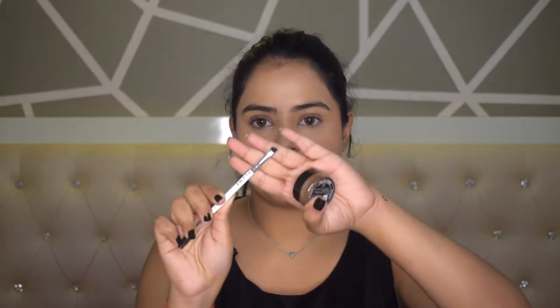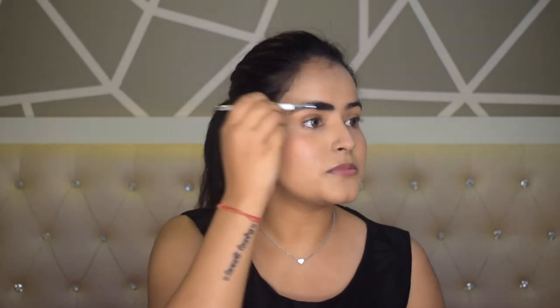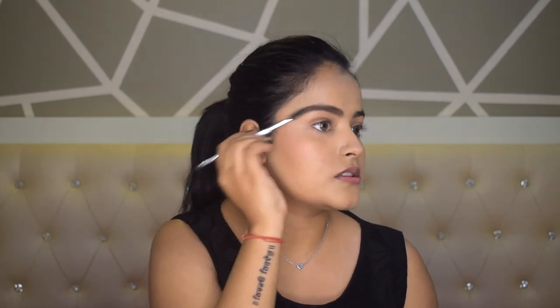Now we are moving on to our eye makeup. First of all I will do my eyebrows. Today I am using a brow pomade and a brush with one angled tip side and one spoolie side. First I will brush my brow hairs upward, then dip my angled brush into the brow pomade and start to line my eyebrows from below, starting a little from the bottom because starting too high makes it very dramatic. I will give vertical strokes for a more natural look, then brush the hairs upward to set them.